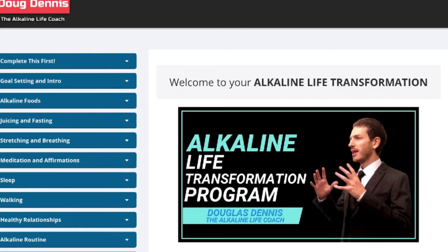There is a link in the description for the Alkaline Life Transformation Program. Definitely check that out, but only if you're serious — I don't take everyone as a client, but if you really need it, don't hesitate.